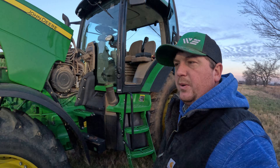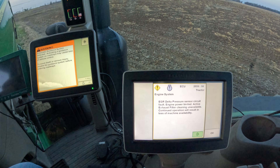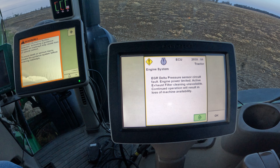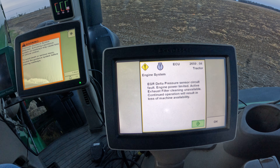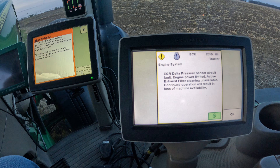We're out here on an 8235R this morning. Had to drive about three hours to get to this one, so we got up pretty early. We're getting some codes on this tractor for EGR flow high. I've got the Service Advisor hooked up here and we're going to show you what codes we're getting. We've got this 2659.04 code already popping up after I just got the key on, engine off, which is for the delta pressure sensor.